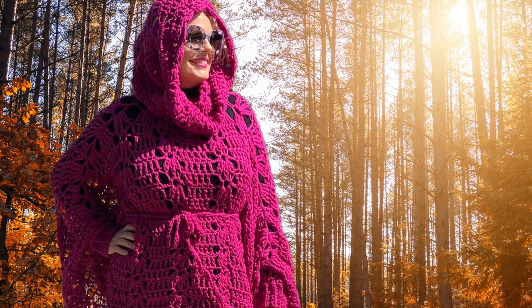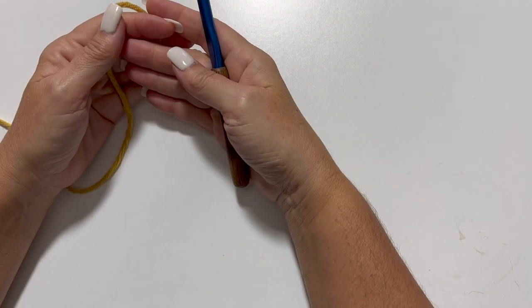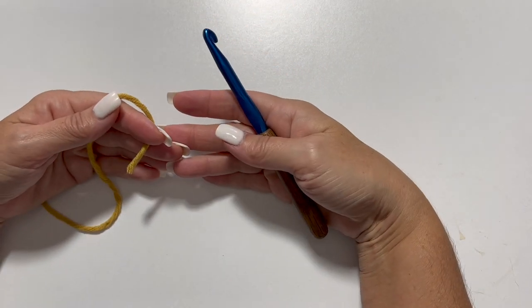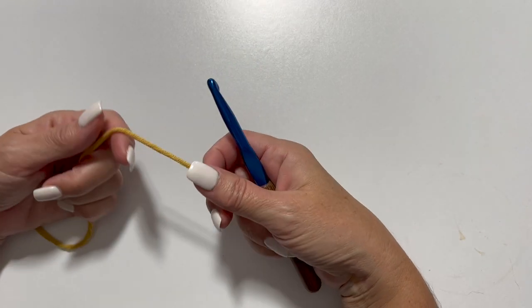The sample shown takes 14 balls. In this video, I'm going to show you how to convert the stitch pattern we worked in rows for the Simone Poncho into working in rounds to make the cowl or hood.